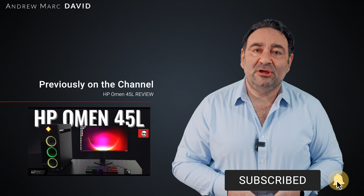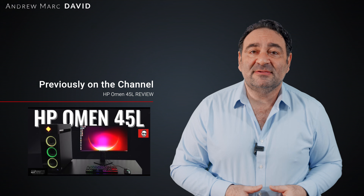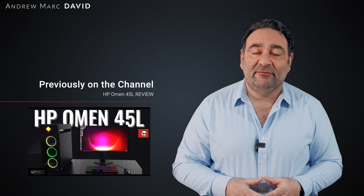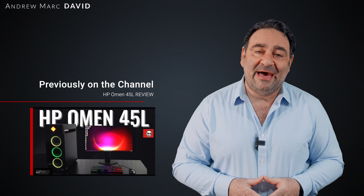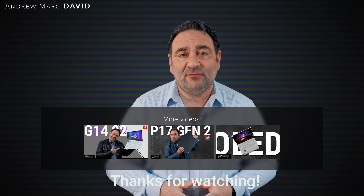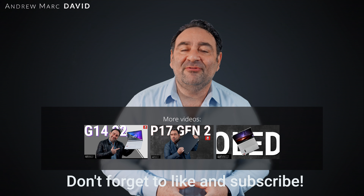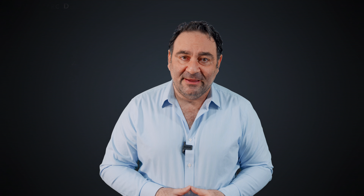Let me know what you think in the comment section below. Please hit the like button, subscribe, share this video, and leave a comment letting me know how I'm doing or if there's a device you'd like me to review. Don't forget to check me out on Facebook, Twitter, Instagram, and my website at AMDTechReviews.com. Until next time, this is Andrew from AMD Tech — see ya.